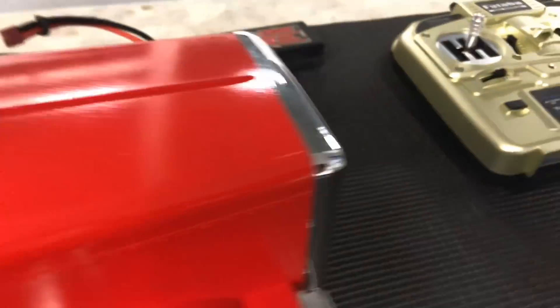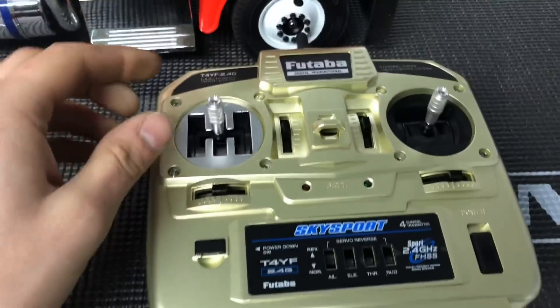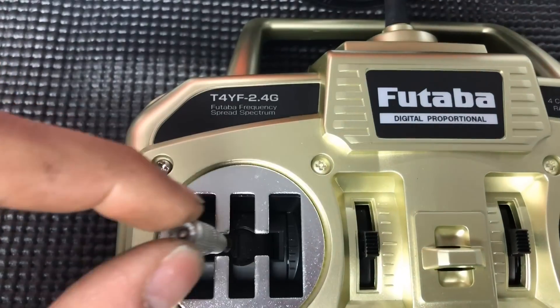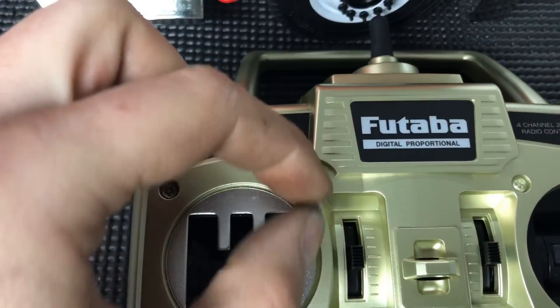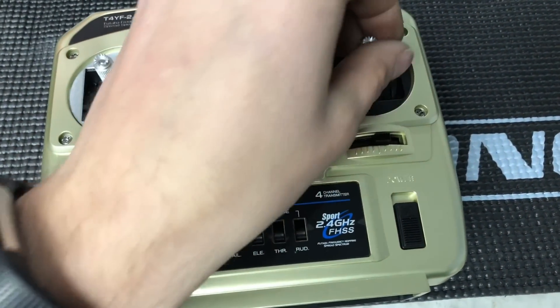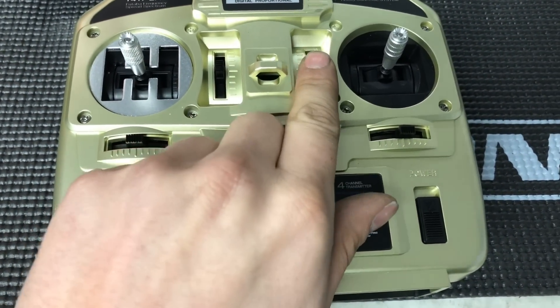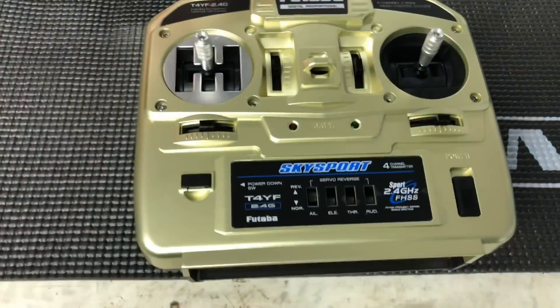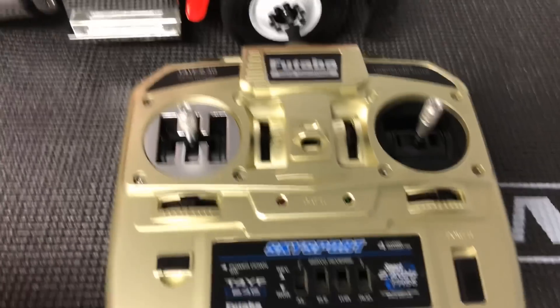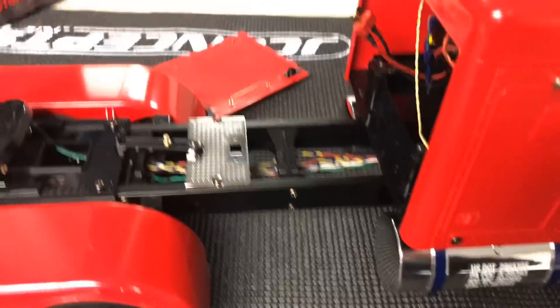I'm using just the Tamiya radio that they call for, nothing fancy. It's got the shift gate for 3, 2, 1 - high, low, forward, reverse - and then your steering. Then the trim knobs and other options give you different sounds and different ways to turn the lights on. Pretty easy, not too hard to set up considering all the lights and stuff.